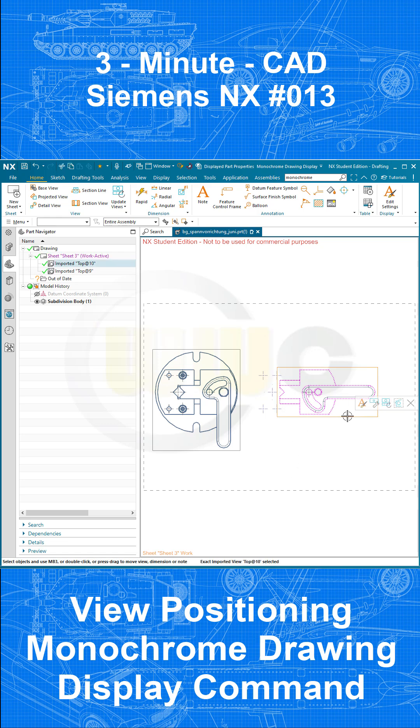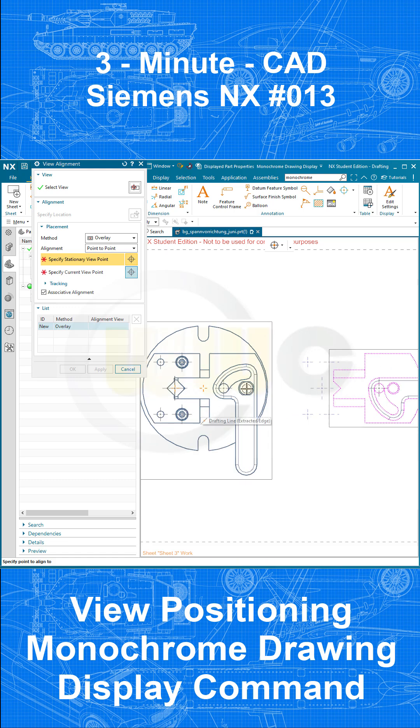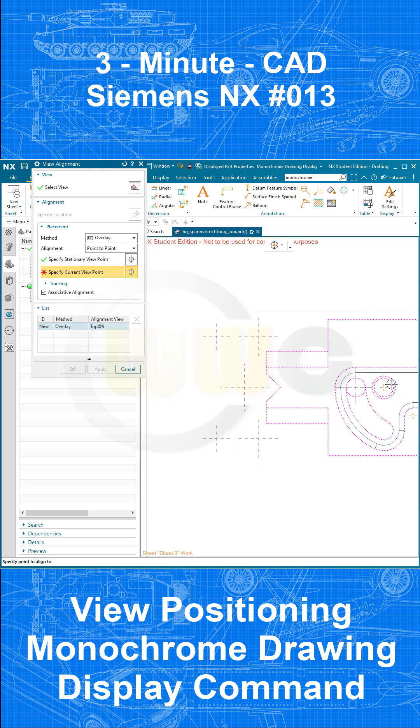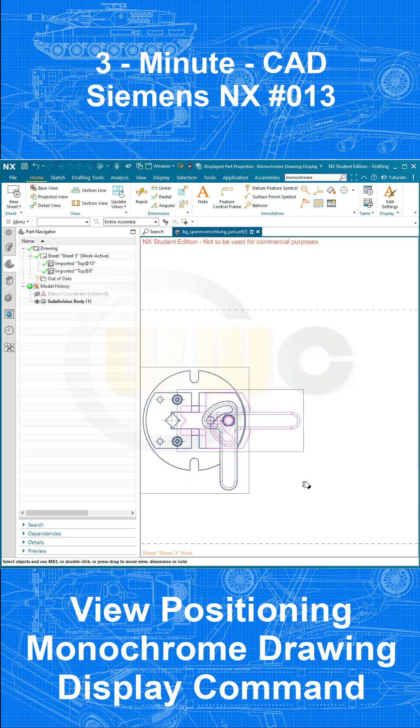At last, right-click that view. Go to View Alignment. Go for Method Overlay, and I want to do it with Point-to-Point. So select one point here, maybe the center of this one, and then the center of that one here. And OK. And you're done.